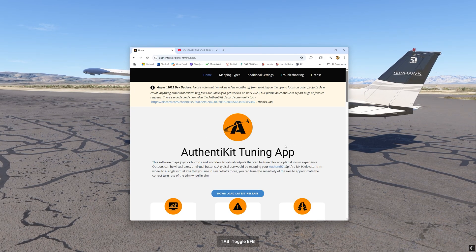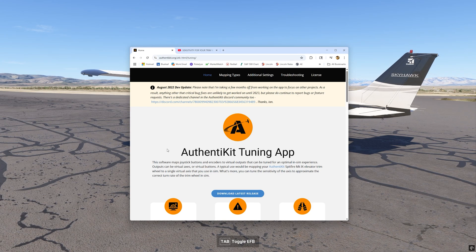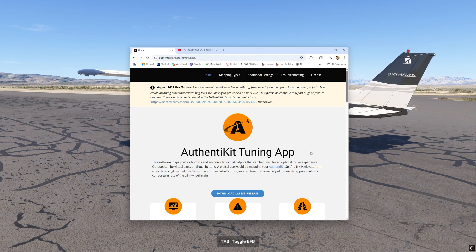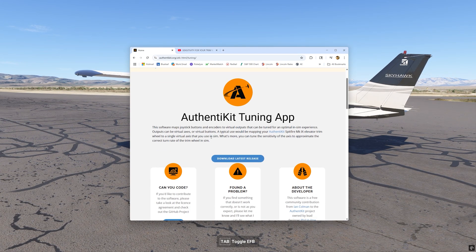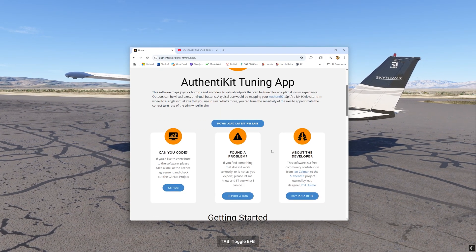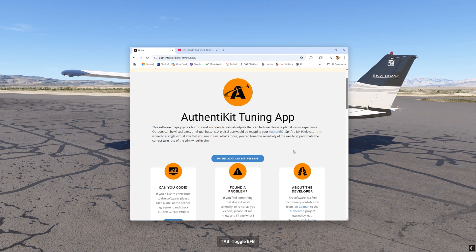The company is called Authenticate — the ones who made this. If that sounds familiar, they've been making all those 3D-printed throttles for classic Warbirds, which is really cool. I think they originally made this application to get their own hardware to work better, but they've probably answered the call for everyone frustrated with these trim wheels. Once you get on their site, it's super easy — just click the button to download the latest release.